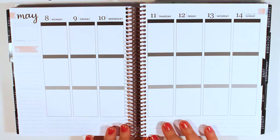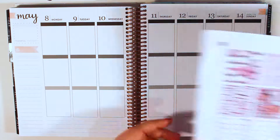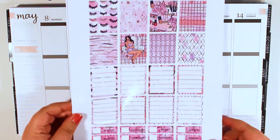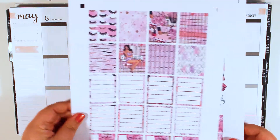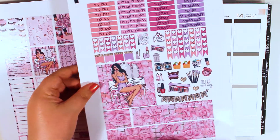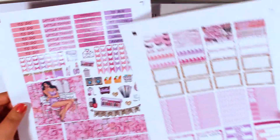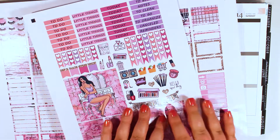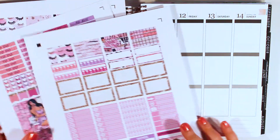Hey planner babes! Today we are doing a weekly plan with me and I'm using another printable kit. I've been really on the printables lately. This is from Design Sticker Store and this is the Beauty Blogger kit. It is three pages long. Look at this big sticker — it's gonna be fun. And here are all the functional stickers, and what I love is you get a little bit of deco but not too much, because I'm notorious for not using all of my deco.